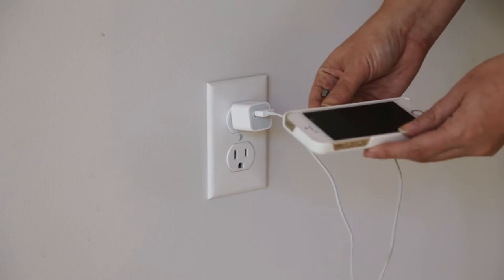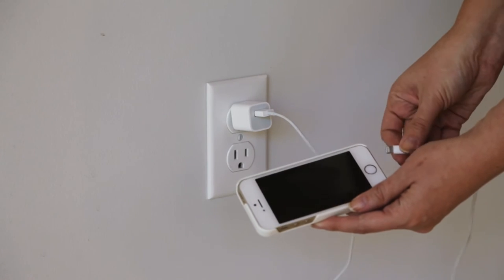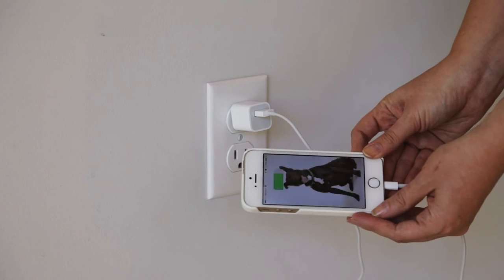Check to see if your outlet is working. You can test this by plugging something small, like a cell phone charger or a nightlight, into the outlet.